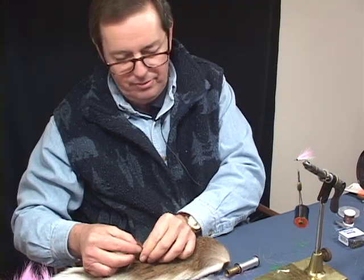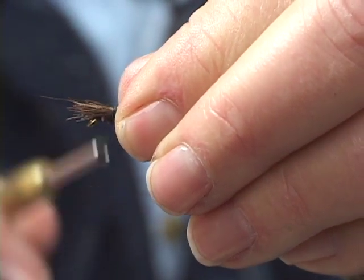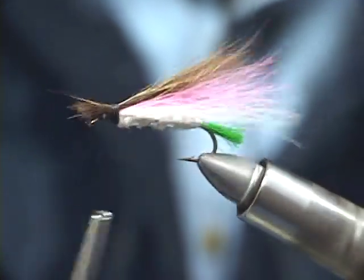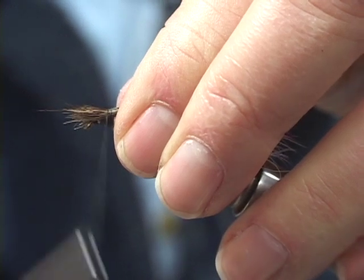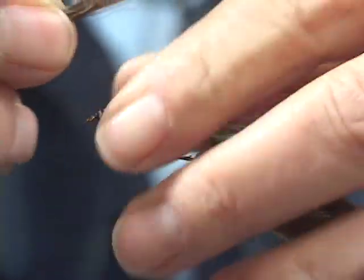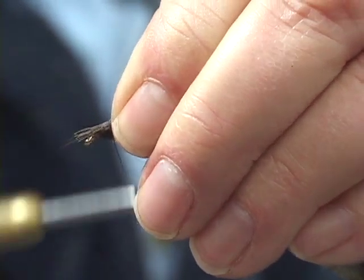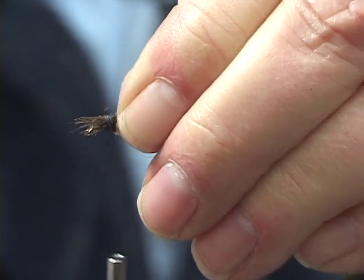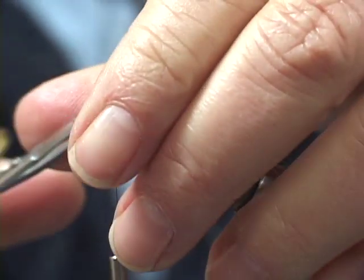We'll put a little bit of brown in here. Getting comfortable with using material is what's supposed to be the most important thing. Now we're just going to stretch this out. Here you can see I just made that slightly short, so we're going to take this off. That's another fun thing about tying flies — once you get used to doing it, you can go back and make little corrections. There we go. Now I'll just trim this off.